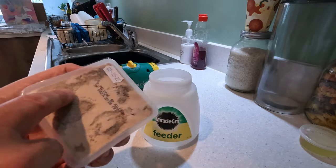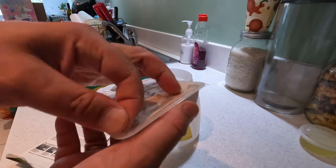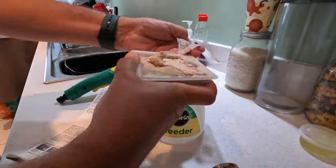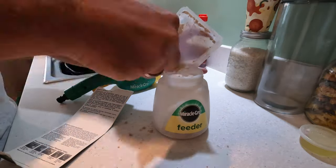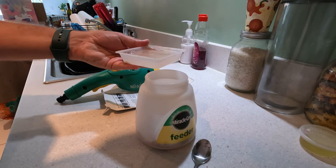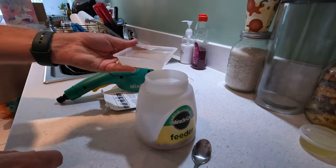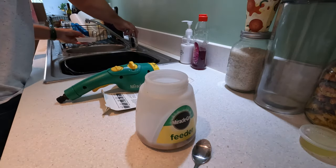We're going to open the pack and use a teaspoon to get as much of it into the feeder as possible. When you open it a lot of the powder sticks to the lid, so scrape it off — it takes a few minutes but get as much in as you can. This stuff can be quite messy as it's a powder. Here's a little technique: once you've got as much powder in as you can, pour some water into the pack — as soon as it touches water it turns to liquid, so you can get most of the remainder in as well.